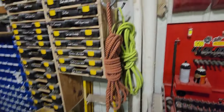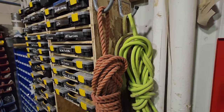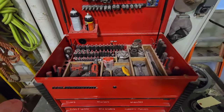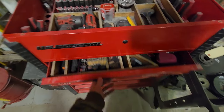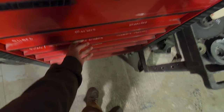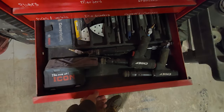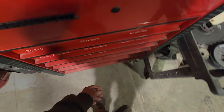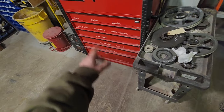Got a fireproof little bucket there for dirty rags. Got some extra rope, some extra airlines. Got the toolbox — this is kind of overflow: just wrenches, big wrenches, hammers and picks and allen keys and stuff I don't use every day.